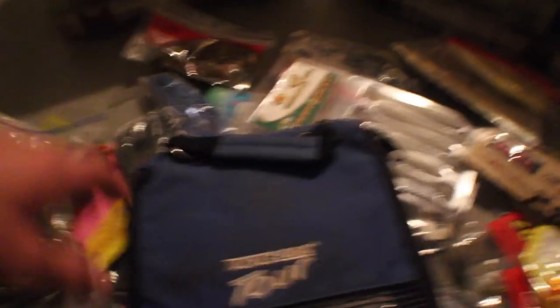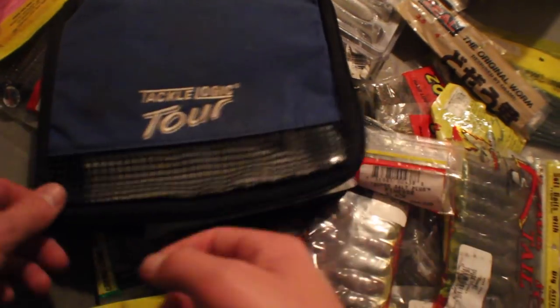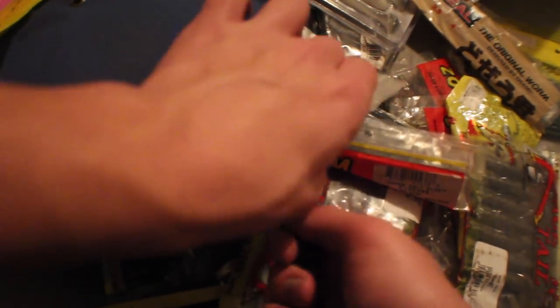Right here we got my spinner baits. We basically just got nothing really too interesting in here — just a few little spinner baits. All my good stuff is basically tied on as far as spinner baits go. It's just a few spinner baits, nothing really that interesting.